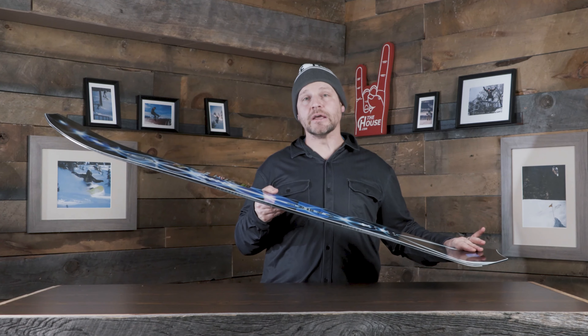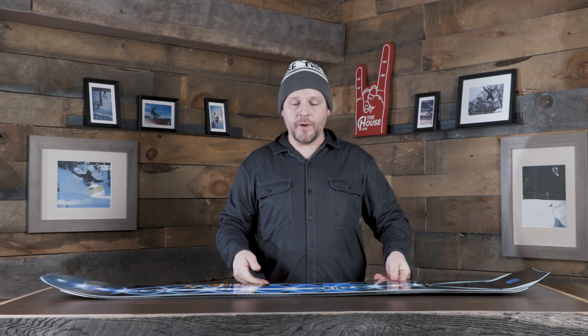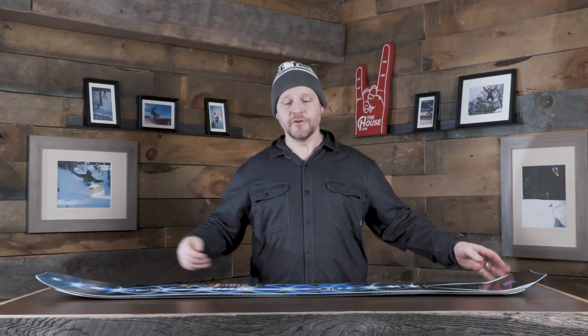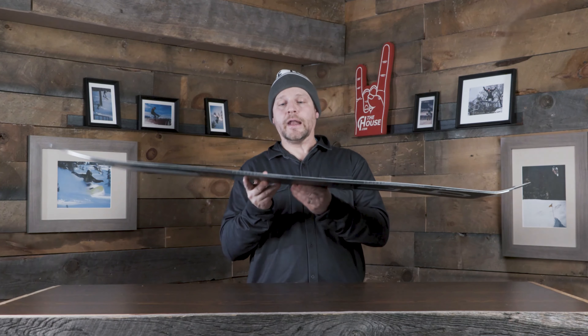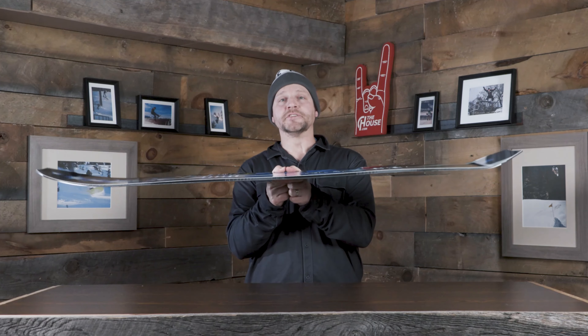Another cool thing is the mixed glassing — one sheet of biax and one sheet of triaxial fiberglass — so you get a bit of the quickness of the triax and the smoothness of the biax for a perfectly balanced medium flex. It also has their C2 profile: rockered in the middle, cambered in the nose and tail, so the board really wants to float and just getting back on it a tiny bit helps it rise up without leaning back too far.